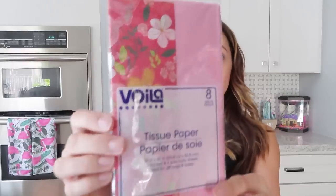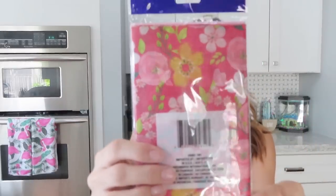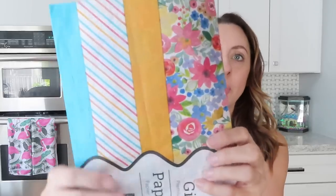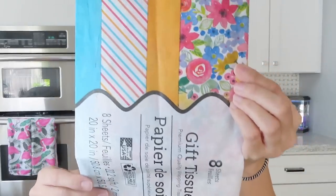These are also for a project I have in mind — they're just tissue paper. I wanted to get some floral tissue paper designs, which I thought were really pretty. I'm mostly using them for the floral designs, but I can use the other tissue paper for gift wrapping, because you can never have too much tissue paper, right?